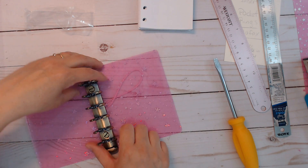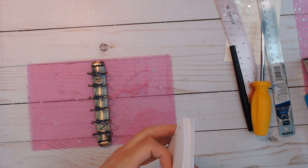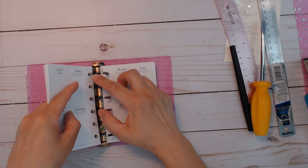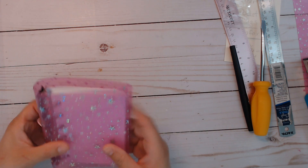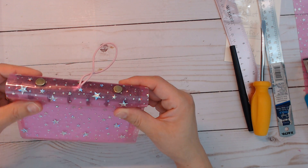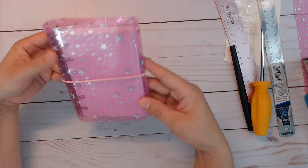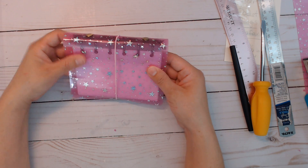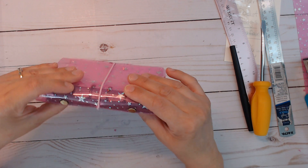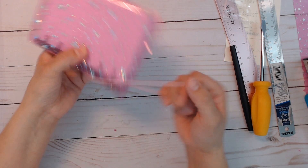Before I close it up, let's try the inserts in here and see how this all works. I am so excited — this is really, really cute! I see why people do the little rings pocket. I could still trim off some of the cover. I think it came out pretty straight and pretty much perfect.